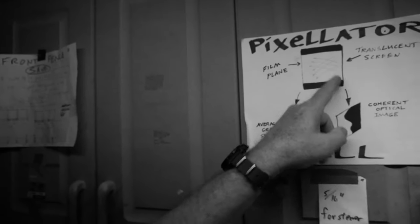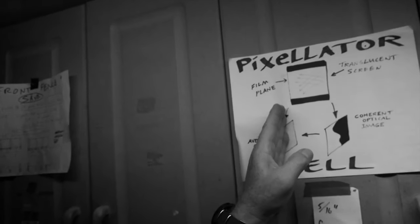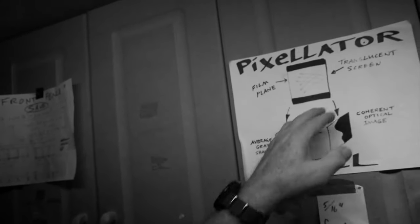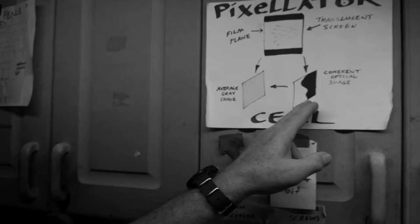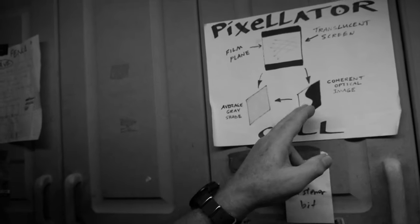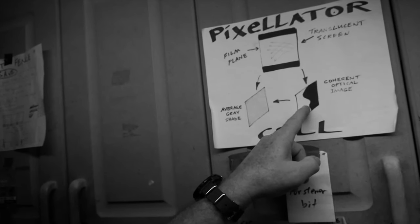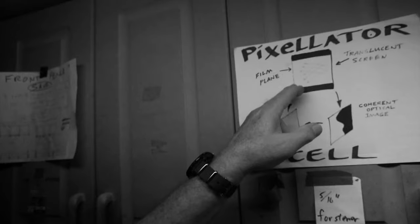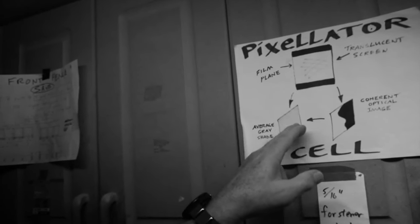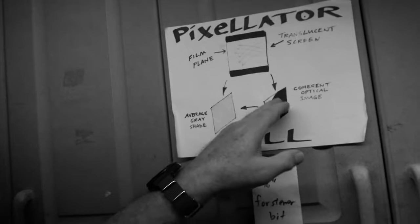This represents a cross-section of one of the pixels — there's a whole grid of pixels. This is the front of the pixel screen and this is the film plane. Each pixel is optically isolated from its neighbor. You have a lens system that's projecting an image onto this translucent screen in the front. Let's say the lens image forms some kind of a focused image on the front of the screen with a sharp delineation between the dark and light parts of the image. But what happens inside the cell is the light from both dark and light portions bounces around, and by the time it hits the back of the cell, it's all been averaged into one gray scale image.